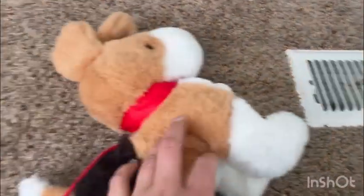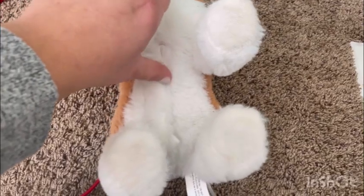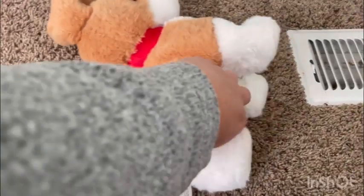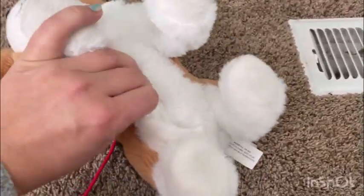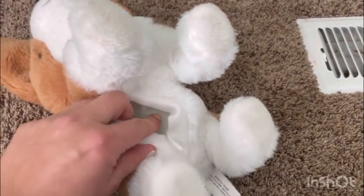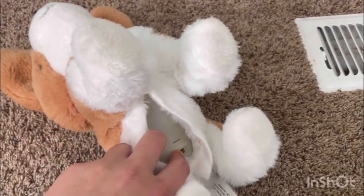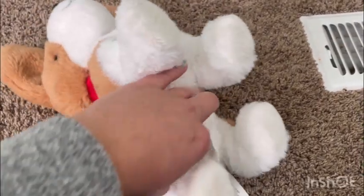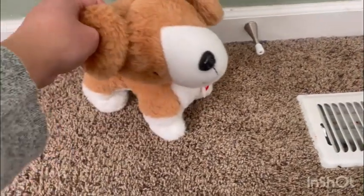Here is the compartment where you take out the battery right here. All you do is take it out like this. As you can see, there's the battery pocket — you just have to open it up and take that out and change the batteries. You can also turn it on and off right here. I really like it — it's so cute, and it walks!